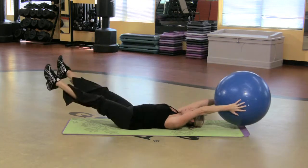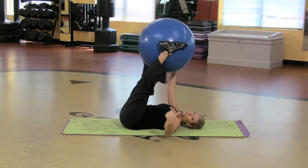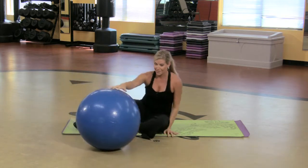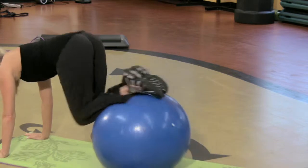Works upper and lower abdominals. Alright, those are three great things you can do — kind of advanced — on the yoga ball for your abdominal muscles.